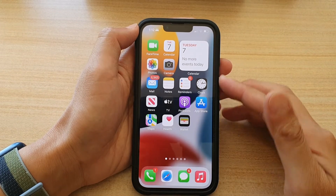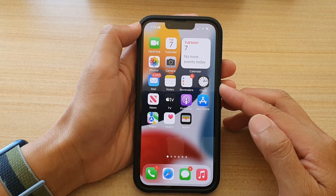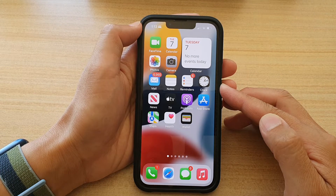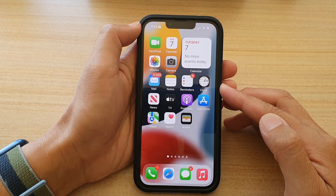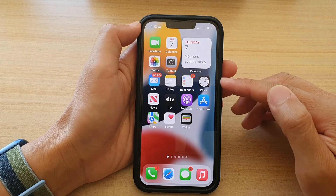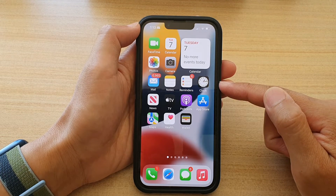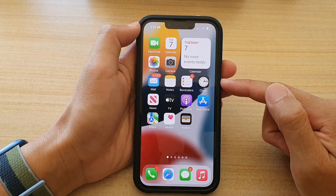Will the alarm clock go off if the iPhone is on focus mode on an iPhone running iOS 15? The quick answer is yes, if you are using the built-in iOS clock alarm. If you are using a third-party app, then you will need to add it to the list. So let's see how you can do this.